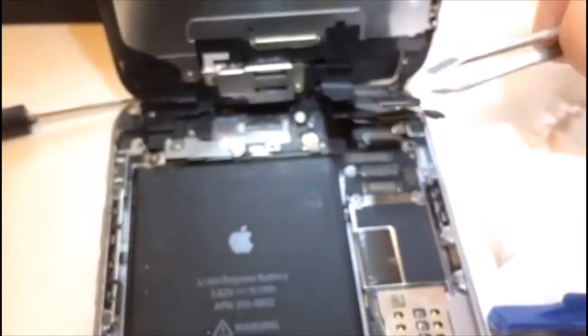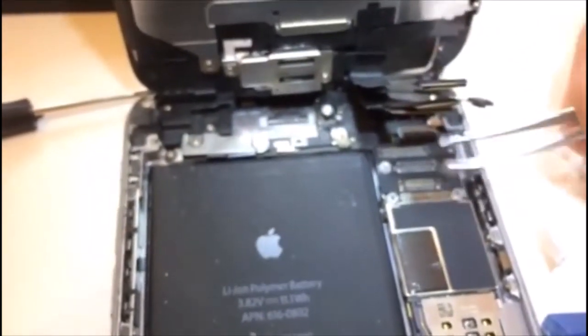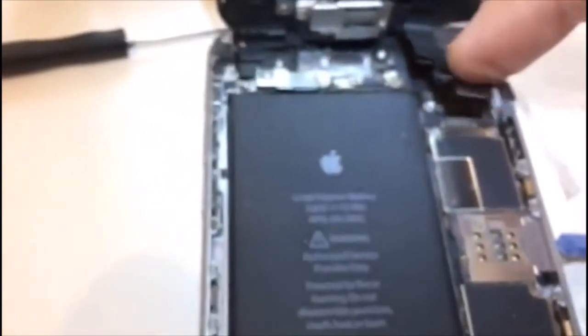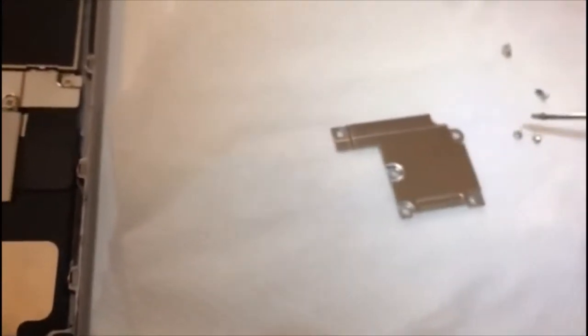I put the little tweezers underneath and pry it up — the first one went up. Then I did the second one, this one here, and the third one was on the bottom. Before removing these connectors, there was a little plate on top — I'll show you. Remember this plate has four screws on this side: one, two, three, four — the smaller ones — and one big one on the side.